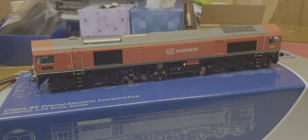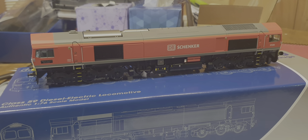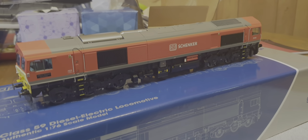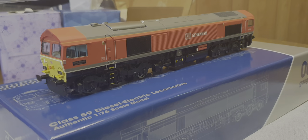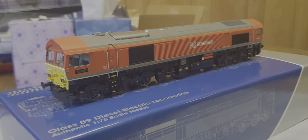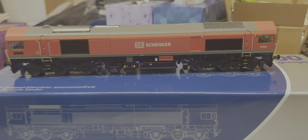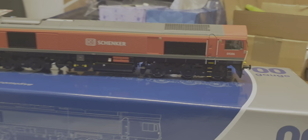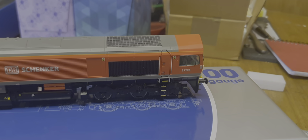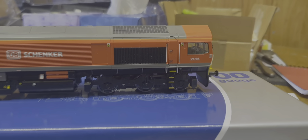It's also got rotating axle boxes - we've seen this gimmick before with the Hattons Class 66. Hopefully when I get this running they are going to stay in position and not fall off. But for the money I paid for it, it is a beautiful looking locomotive. You've got all the cab detailing in there, the cooler group grille on top - that's really quite good.